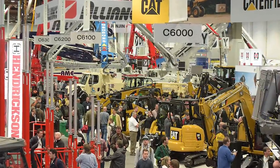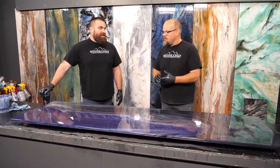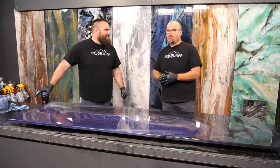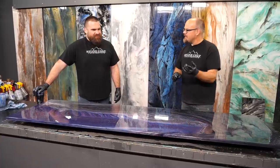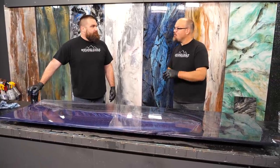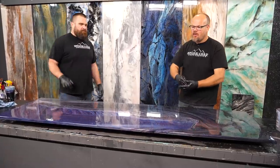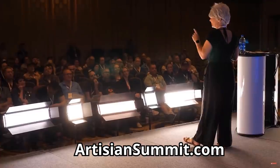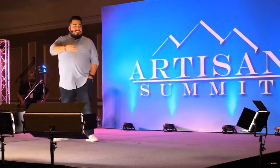We're going to the World of Concrete, February 4th through the 7th. We're going to be live doing demos four times a day — maybe more. We're going to meet up with Rhonda Dracoulis from RK3 Designs — she's going to pour with us. We're going to have guests, include the audience, do hands-on training, and it's going to be free at our booth at the Las Vegas Convention Center. If you don't make it to that, come to the Artisan Summit — we're going to teach you step-by-step how to turn your craft into cash.